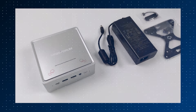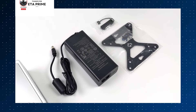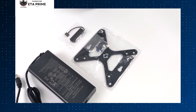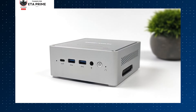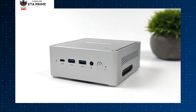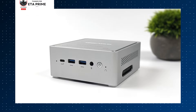Moving on, we have the impressive Mini Sforum Venus Series NP-B6 Mini PC. This mini PC is a dream for video editors looking for top-tier performance. It's equipped with the Intel Core i7-13600H processor, boasting 10 cores and 16 threads, making it incredibly powerful for video editing tasks, even at high resolutions.